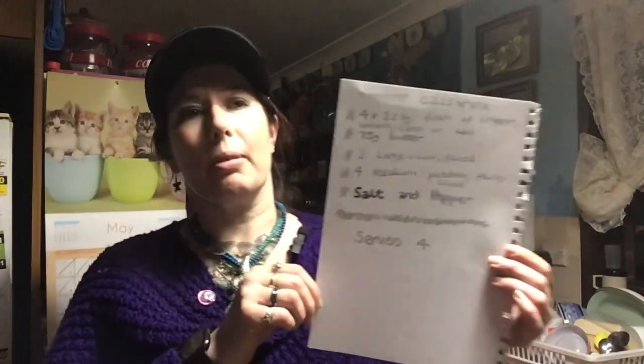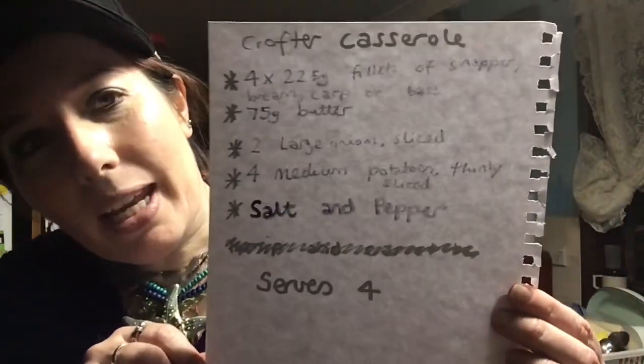Hey there, welcome to another episode of Cooking with Violet Vixen. Tonight we are cooking crofter casserole, which is basically fish and potatoes and onions and butter and salt and pepper — all done, one pot, bake it in the oven. Really easy, hopefully it'll be really good. This is what we need.